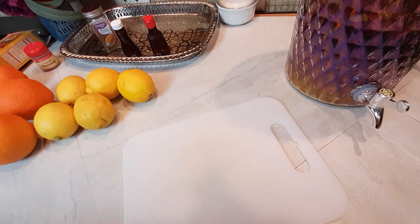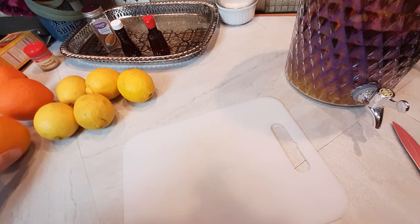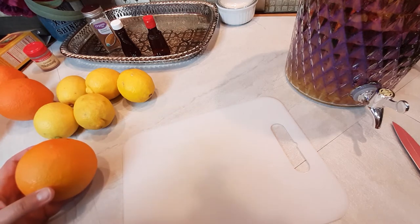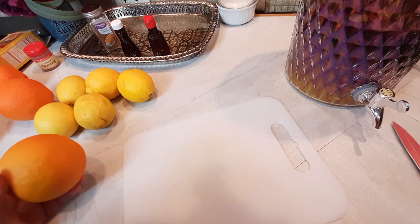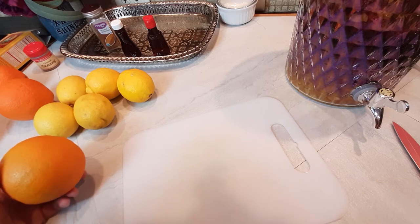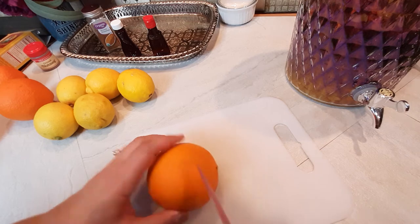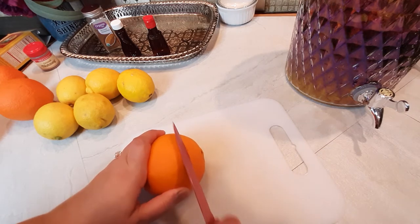Hello everyone and welcome back to the channel. In my last video I promised I would show you how to do the orange and lemon peel, so that's what we'll be doing today. You can certainly just buy these at the store, especially at Christmas time — they have all the traditional fruitcake ingredients readily available — but during other times of the year they might be a little bit harder to find, so this is how you can make them from scratch.